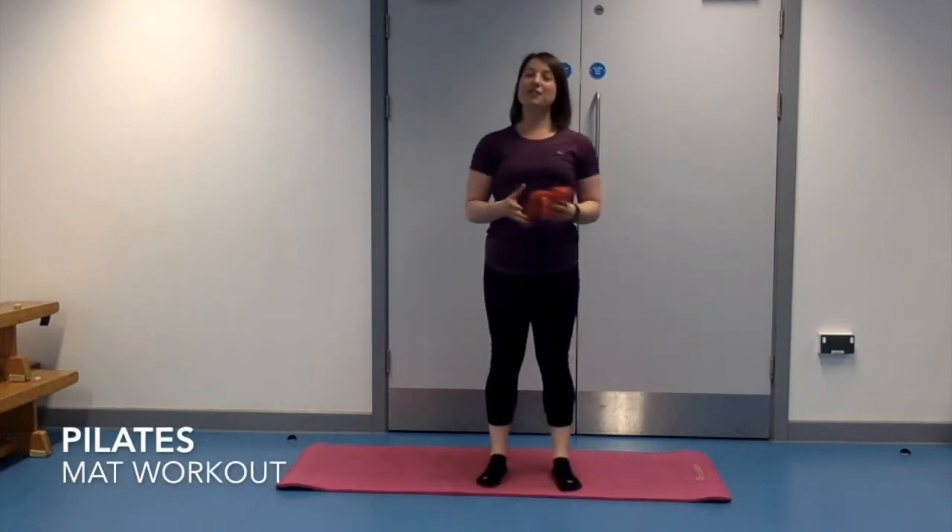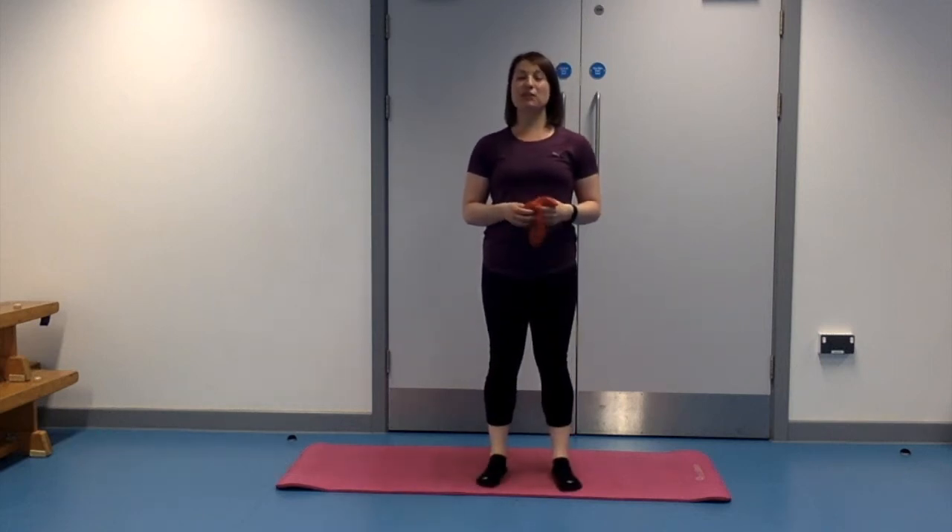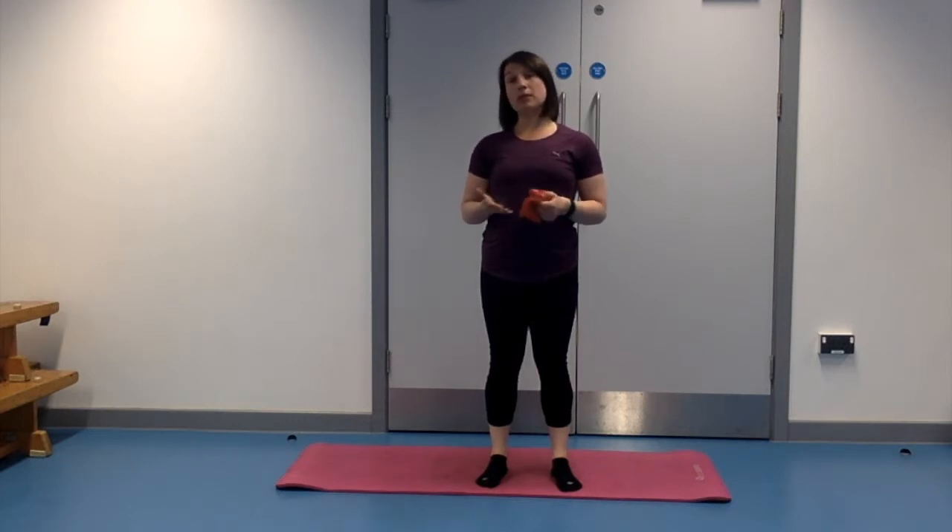Hi there, it's Bessie back for a second workout with you. This time it's a floor-based workout. Hopefully you saw my video from last week which was a standing workout. It's about 15 minutes long, so if you want to, this week you could do that workout first and then do this one afterwards, which should bring you to about half an hour.